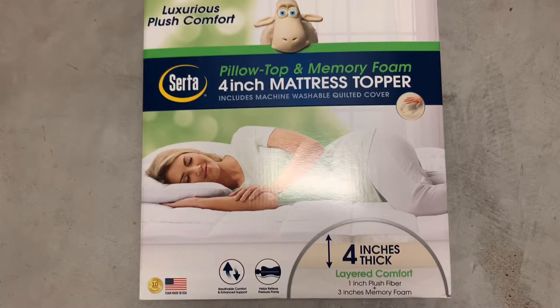This particular one I got from Sam's and it's about 150 bucks. This one is a four-inch mattress topper — there's also two-inch and three-inch options, so you can pick whichever you want. This one is a king-size, and if you have a smaller bed the price is cheaper.